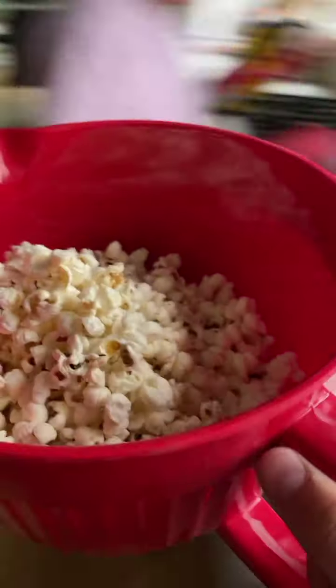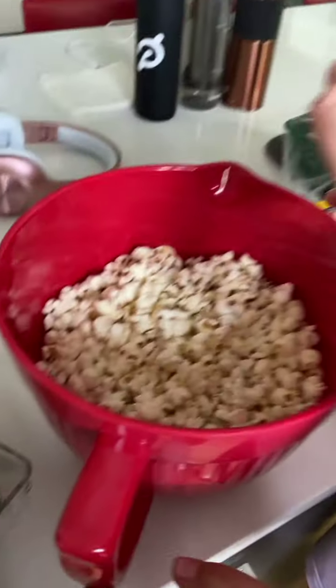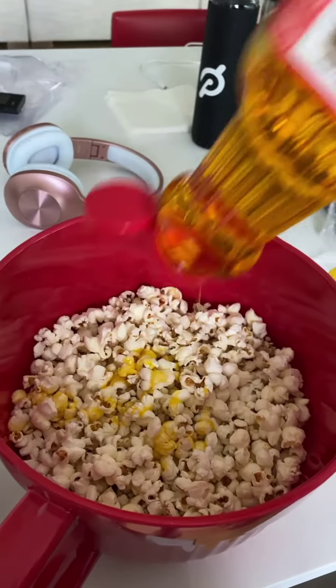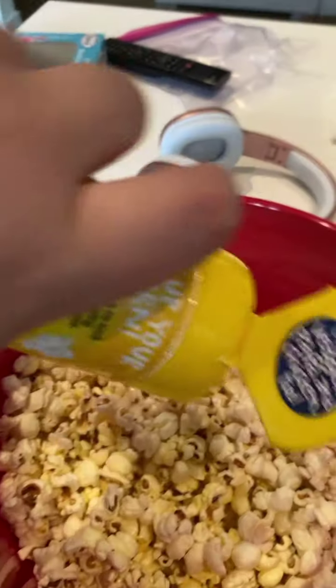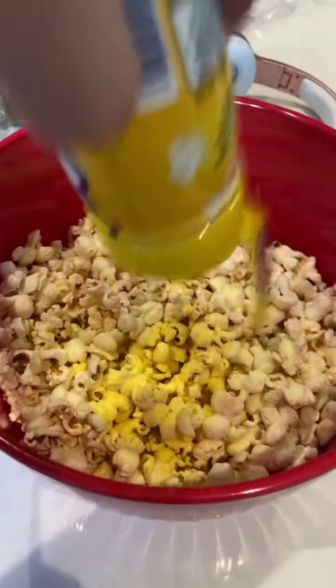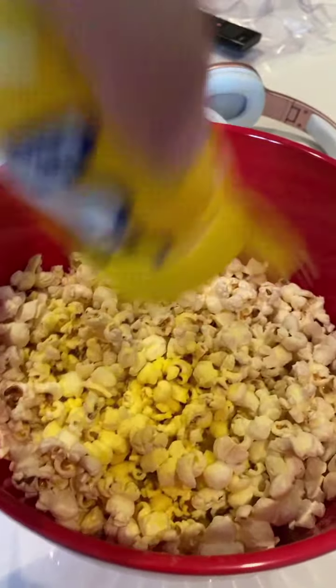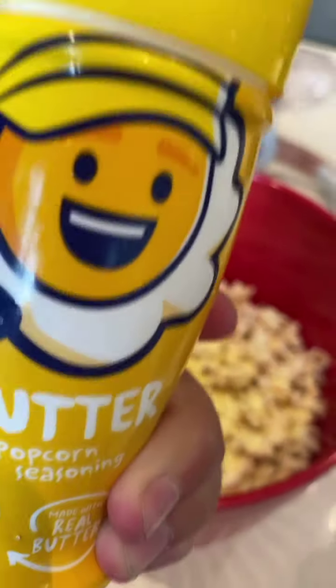I just gave it back to him because I forgot we had to season it. Let me do it — I'll tell you when to stop. That should be good. Sprinkle on some butter seasoning — make sure you get all around there. Let's put a little bit more for extra flavor. It's butter, not cheese. Gotta mix it.